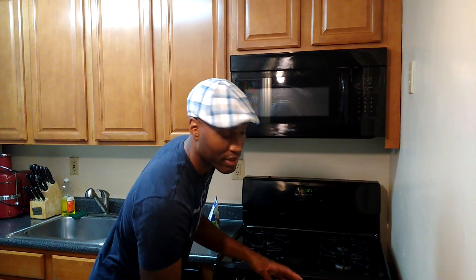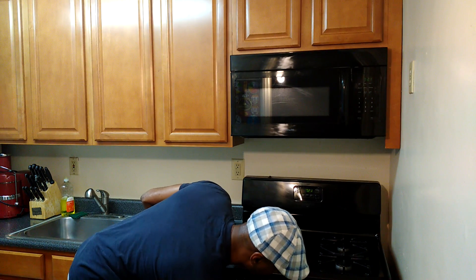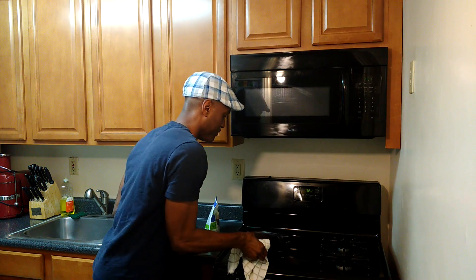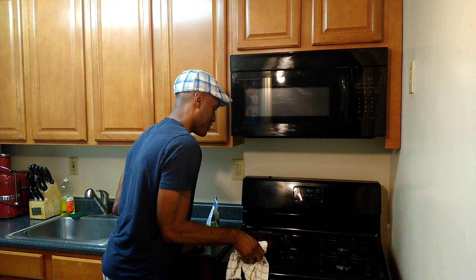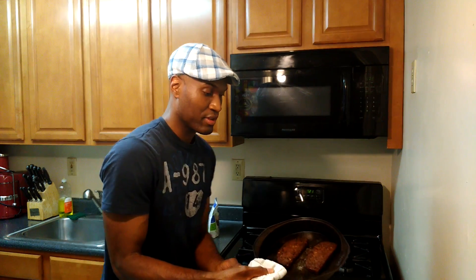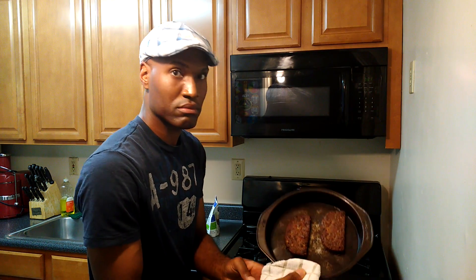I already have it in the oven — it's done. I'm going to yank it out. Looks good. I'm going to try to hold this up so you guys can see it. I'm going to burn my hand, but yeah, you see.